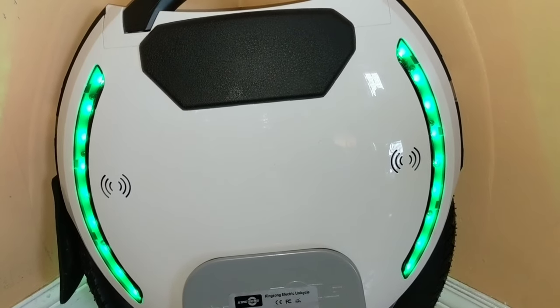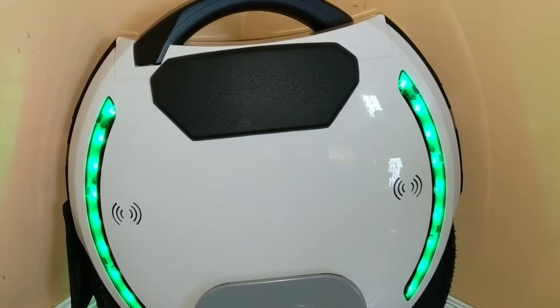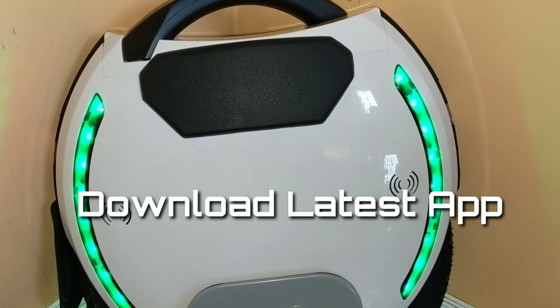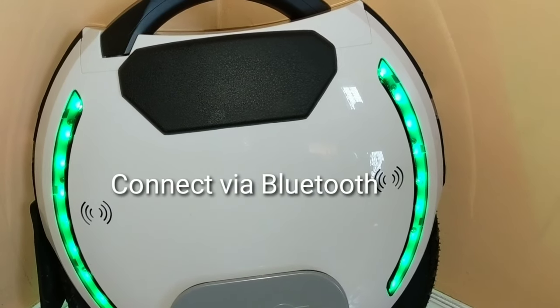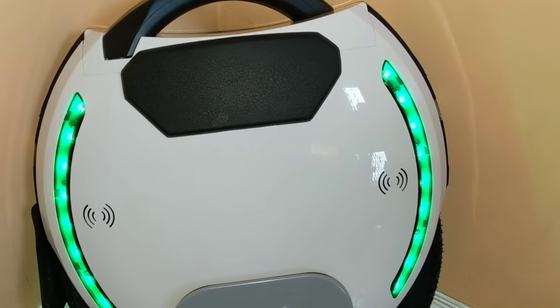All you have to do — for future reference, if anyone has a new Kingsong — is just download the latest Kingsong application on your phone. You're going to see a lock or unlock button. Just press that button on the app and it should release the lock on the wheel.